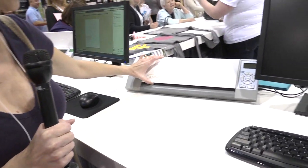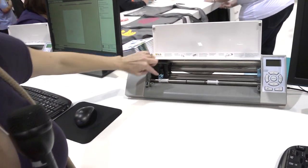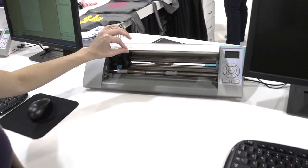This is the Cameo. It's nice and sleek and sophisticated looking. There's the inside, and here's the cutting piece, and you can switch this out to a number of different things to cut different types of stuff.